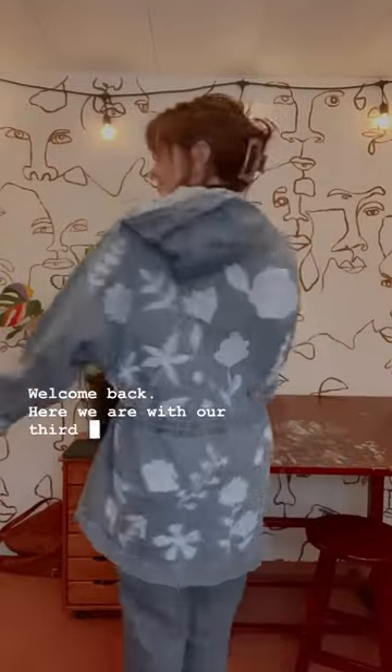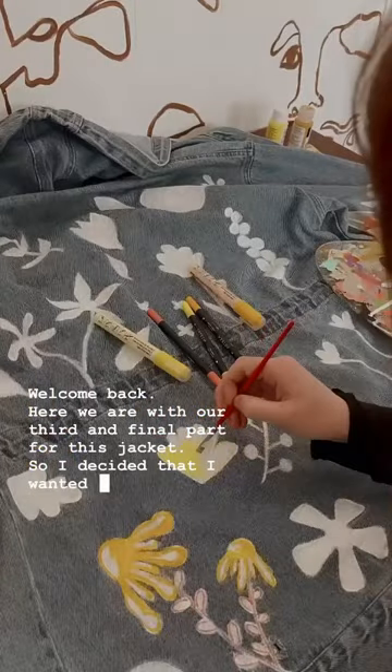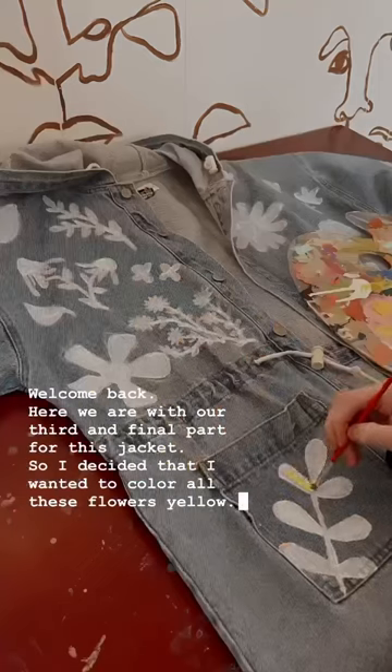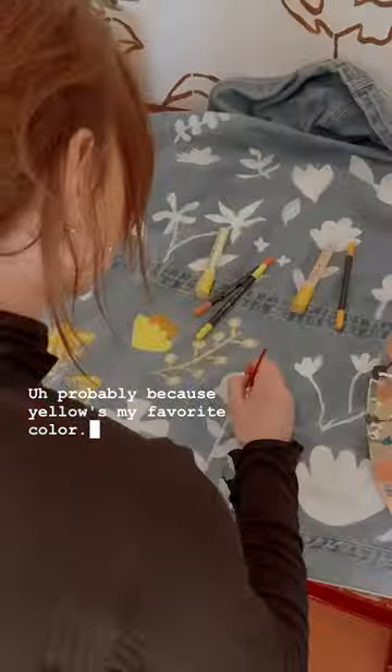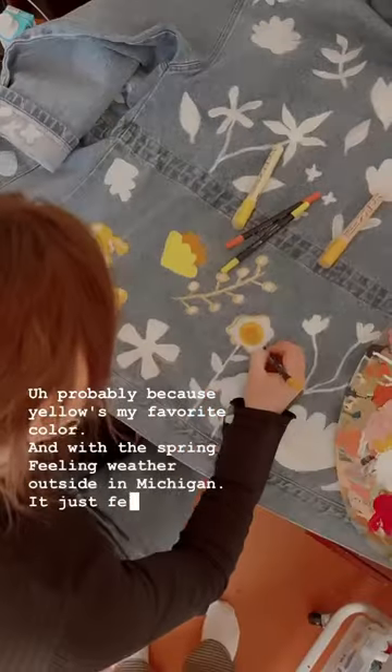Welcome back! Here we are with our third and final part for this jacket. I decided that I wanted to color all these flowers yellow, probably because yellow is my favorite color, and with the spring feeling weather outside in Michigan it just felt right.